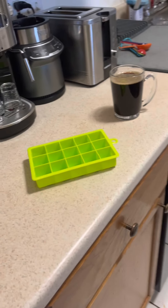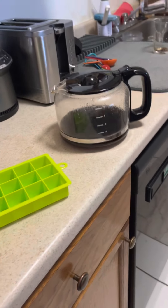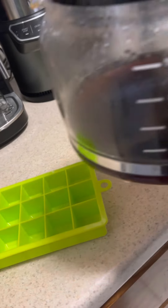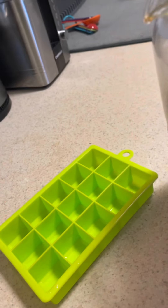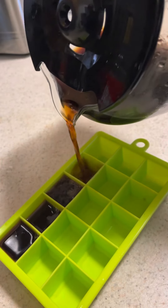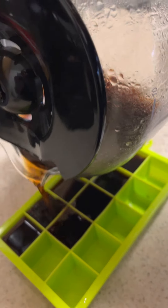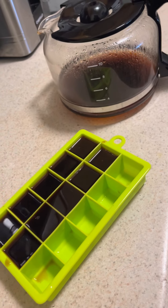Now I'm going to be doing some prep for our next coffee — a cold brew coffee drink. I made a fresh pot of coffee and let it cool off a little bit, so it's not hot anymore. I'm just going to make coffee ice cubes. Let's pour it over. That should be enough, and then now into the freezer.